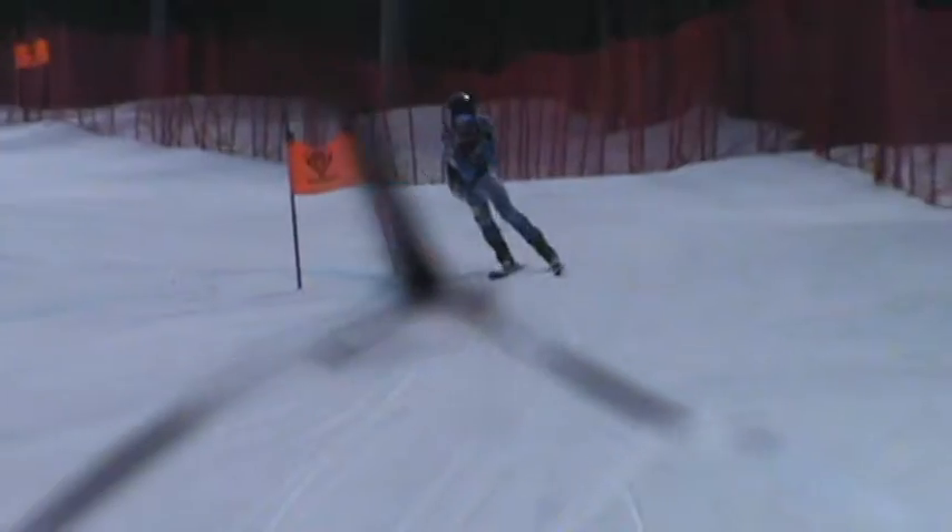Each section had a coach. Two of them had video, and we had splits and timing on the starts and on the tuck section, so you could really drill.